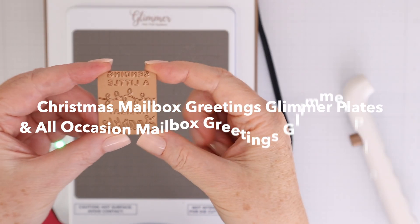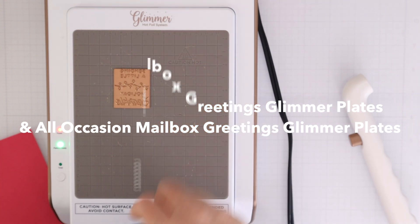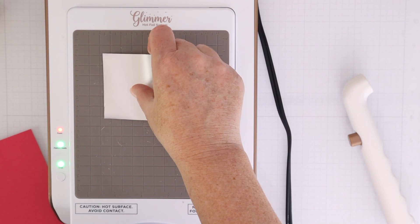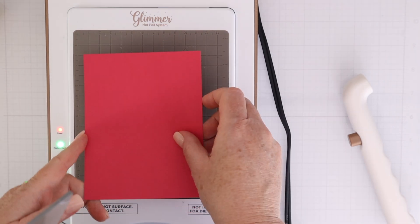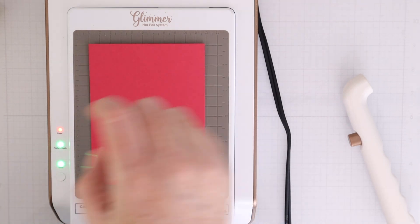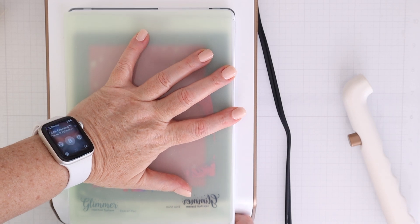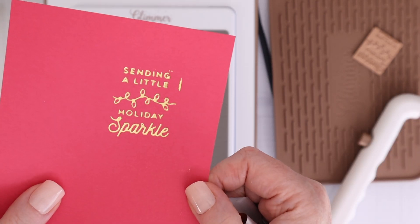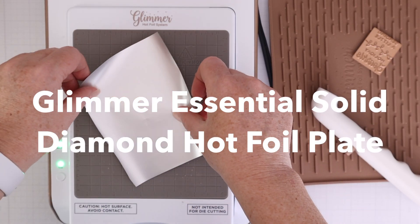I like to do all my foiling at once. So I have the Christmas Mailbox Greetings and the All Occasion Mailbox Greetings — these are both sets of glimmer plates. I like to cut small pieces of foil, with the gold foil facing the glimmer plate and then the card stock on top. I'm using Spellbinders colorful card stock because it is nice and smooth. Then I put the plates on top — I'm using both plates this time, which worked really well.